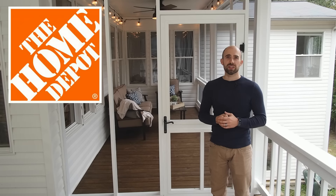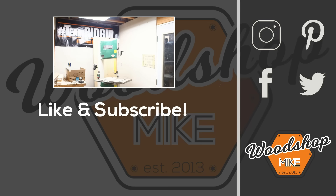Alright, well that's going to wrap us up for the day. A big shout out goes to Home Depot for sponsoring this project. If you enjoyed the video, please be sure to hit the like and subscribe button. And until next time, have fun making something.